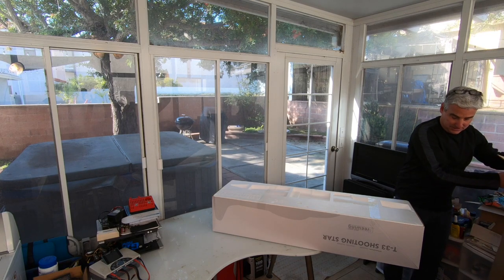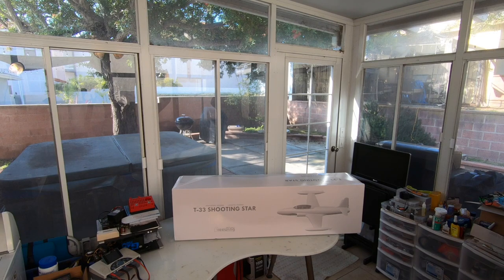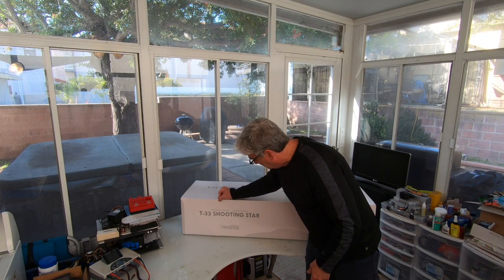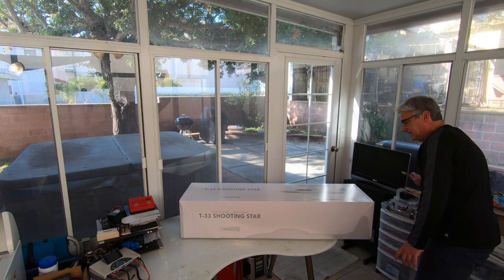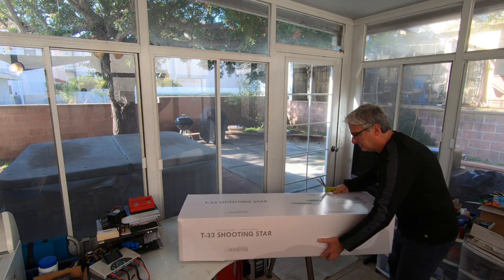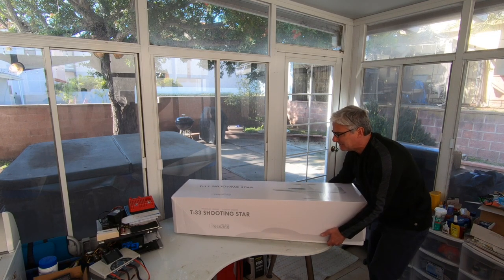Doesn't seem to be anything we need in there. Let me gently flip this over. So this is the box inside the protective box — I got just a little puncture there, nothing to be worried about, a little compression on that side. Looks pretty good actually, so I'm gonna cut the tape and open her up. This has got the new 80 millimeter inrunner motor power setup with the nine-blade fan.